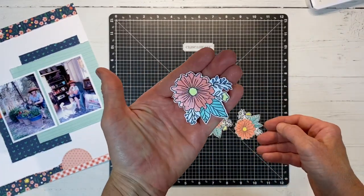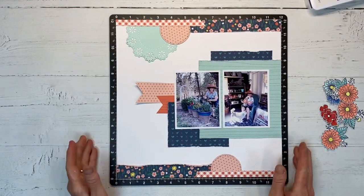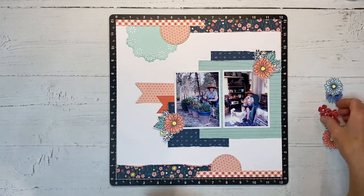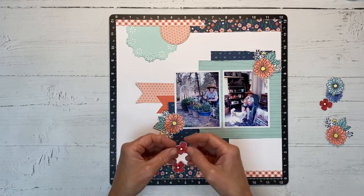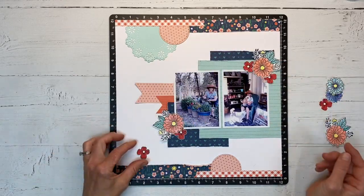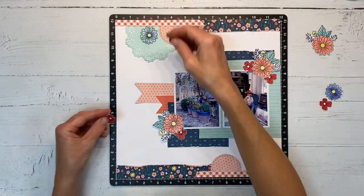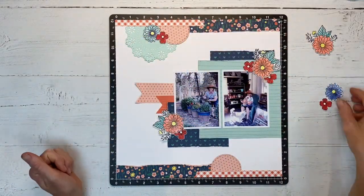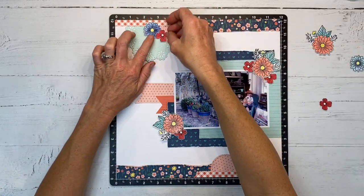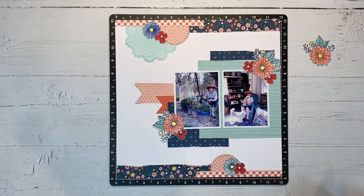Let's take a minute to appreciate that beautiful shimmer. Now we're ready for the fun part — the embellishing! I know I want to use these large flowers to create a frame around my photos. I'm layering the smaller red ones underneath, creating little clusters. I think that's kind of too much — less is more — so we'll go with just the two: the sapphire and the red.